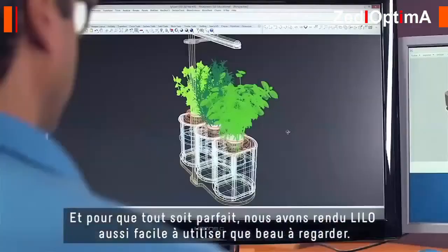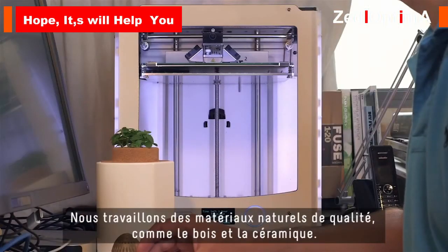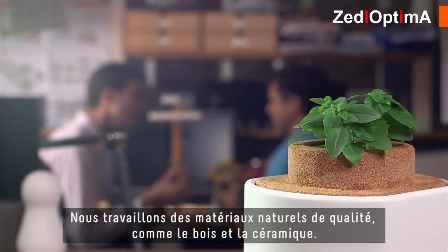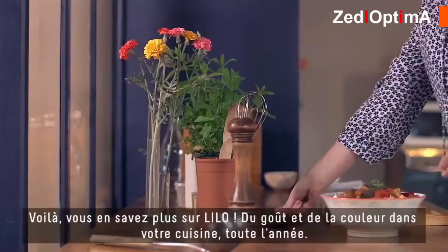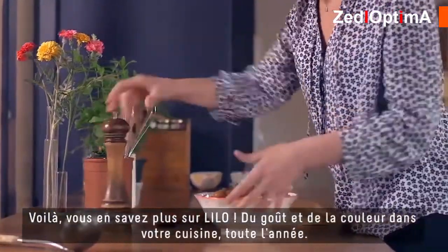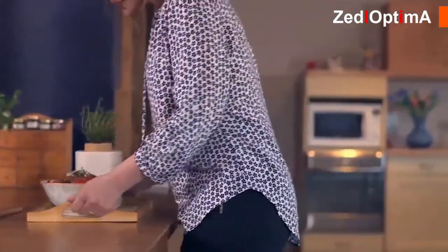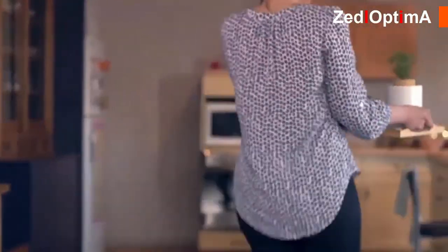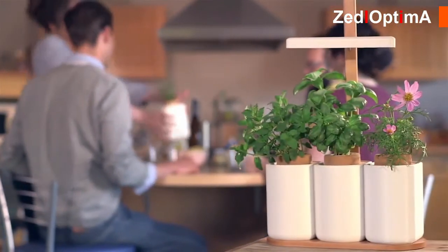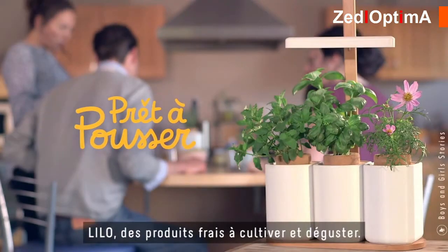For everything to be perfect, we made Lilo convenient to use and pleasant to look at. We use high quality and natural materials like wood and ceramic. So that's Lilo — tastes and colors in your kitchen all year round. Lilo: fresh produce for you to grow and enjoy.